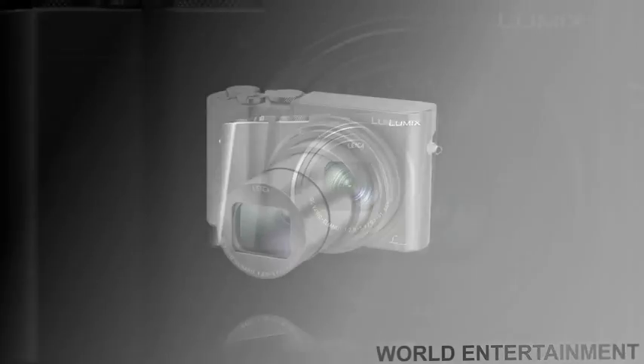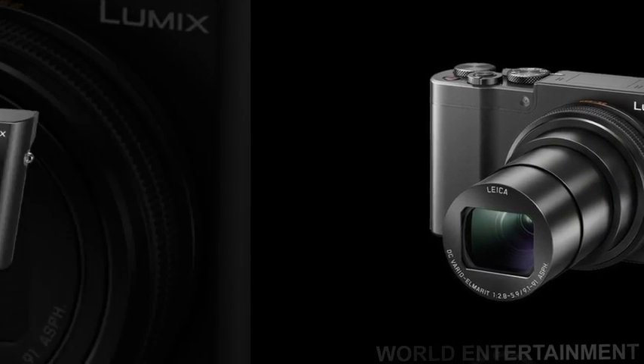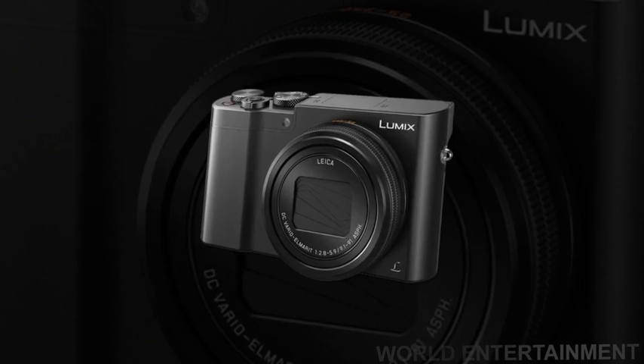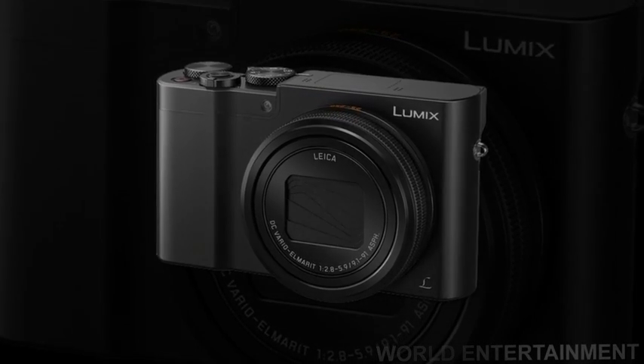Complementing these imaging attributes is a Leica DC Vario Elmarit lens, which provides a 25-250mm equivalent focal length range, along with 5-axis hybrid OIS to minimize the appearance of camera shake for sharper handheld shooting.